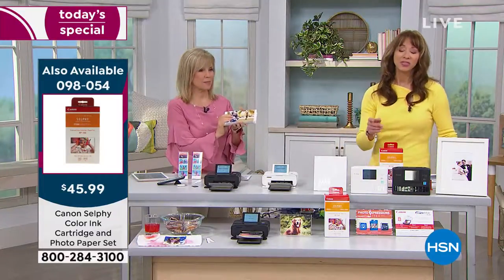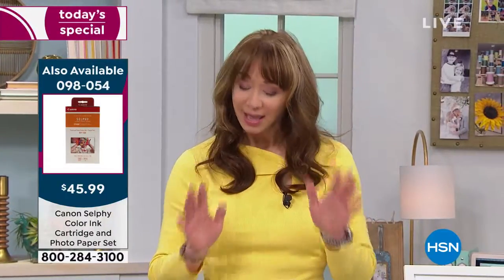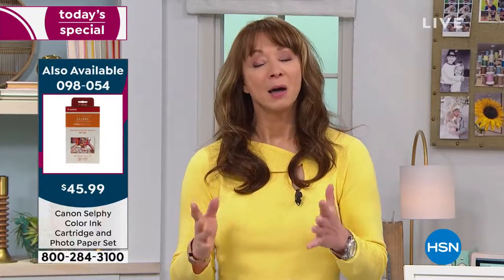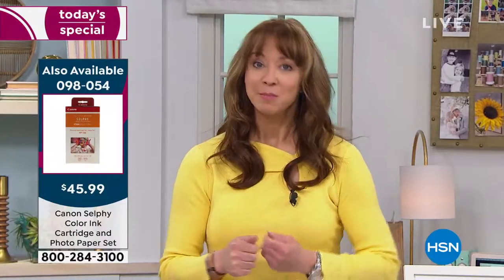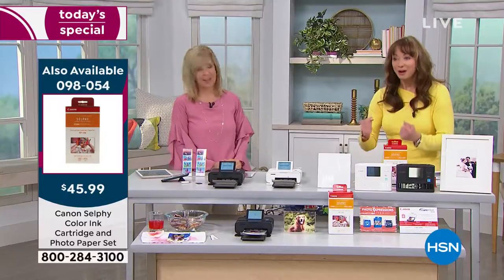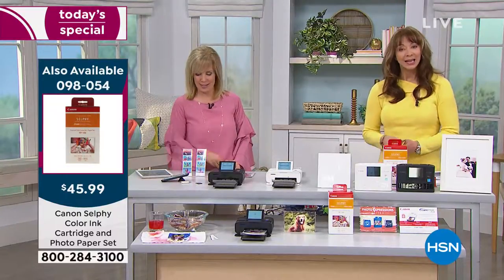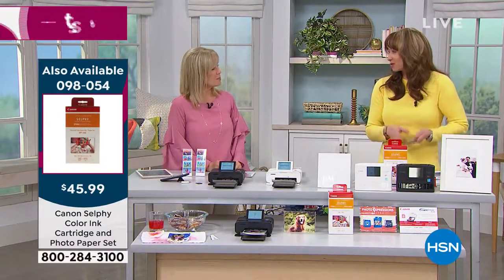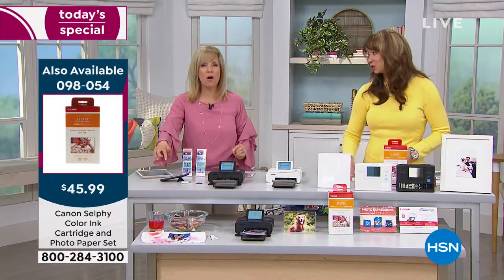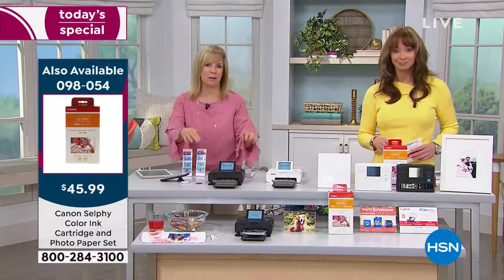Mom will want this because my mom is not really great with technology, although she is getting better. My mom wants a photo. My mom doesn't want to huddle around the cell phone or the tablet. It's great to have cell phones and they're easy and convenient, but at the end of the day they get lost in your phone — it's hard to find them. Now you can print them out on the spot.